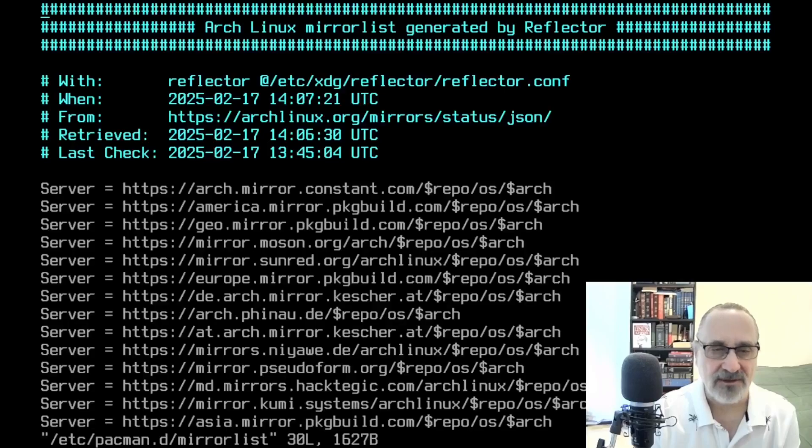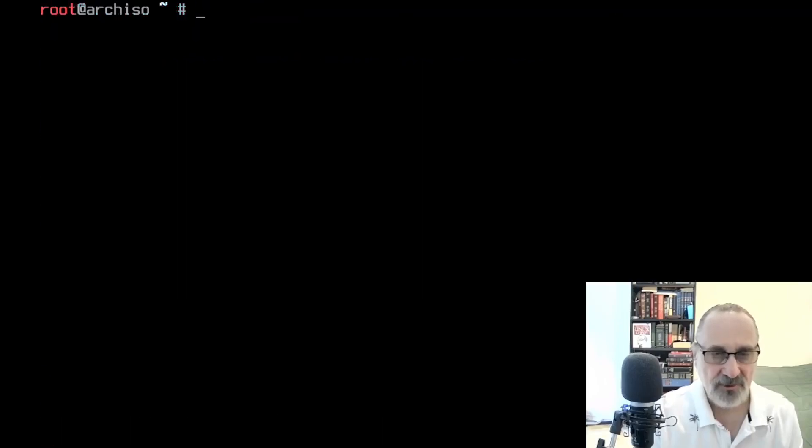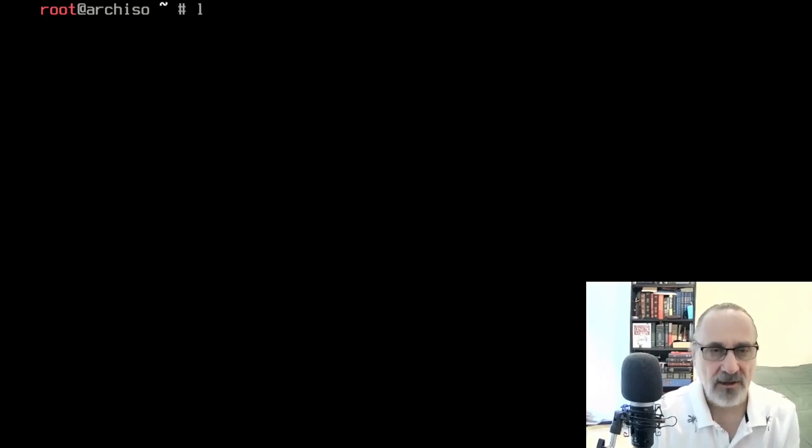I'll clear the screen with Ctrl+L and vim into /etc/pacman.d/mirrorlist. I'm going to delete all the entries and just leave those two mirrors, then save the file and clear the screen. Now I'm going to sync my mirrors with 'pacman -Syy' — I don't do sudo because I'm in root. There we go, mirrors are synced.